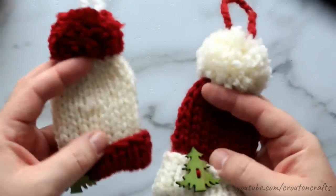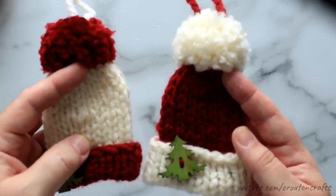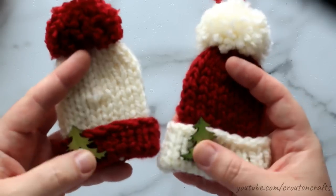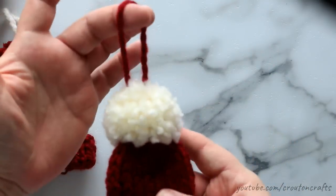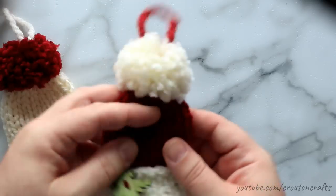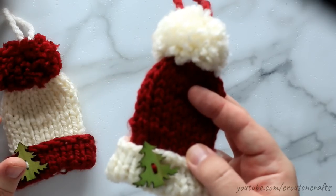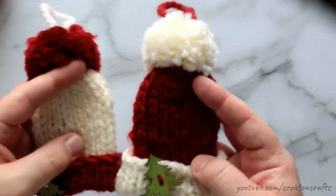So this is what the finished ornaments look like. I have chosen red and white here — a darkish red and an ivory color. I've added some wooden buttons to the front, there are pom-poms on the top, and there's a nice little hanger so you can hang this ornament from your tree. These are super quick to whip up — only 16 stitches around and 20 rows.